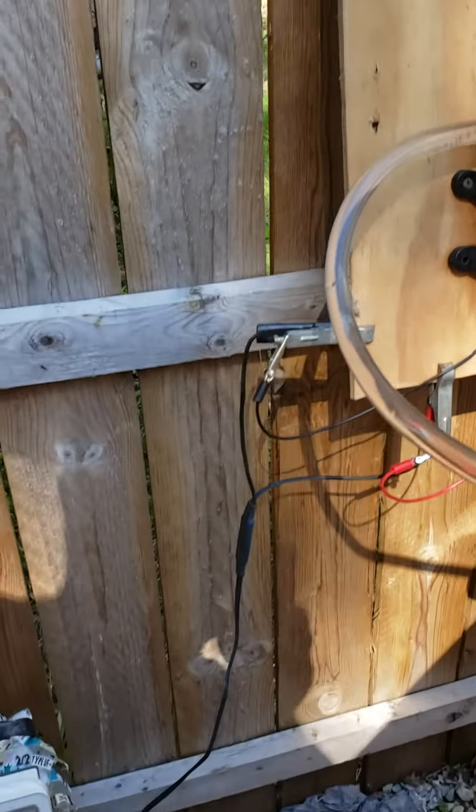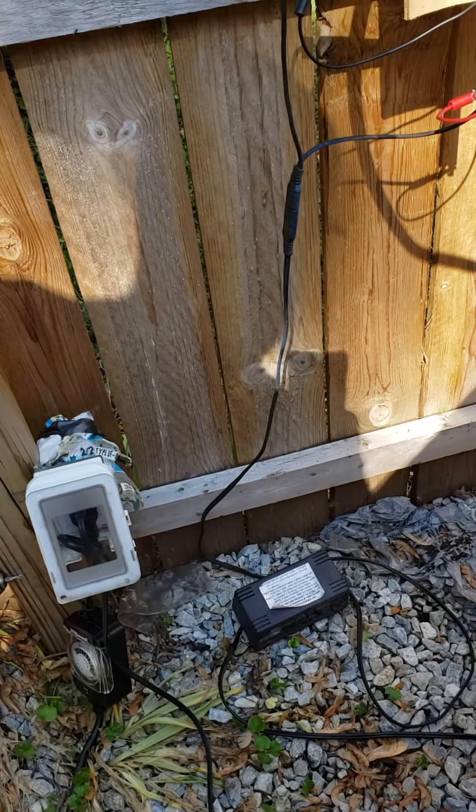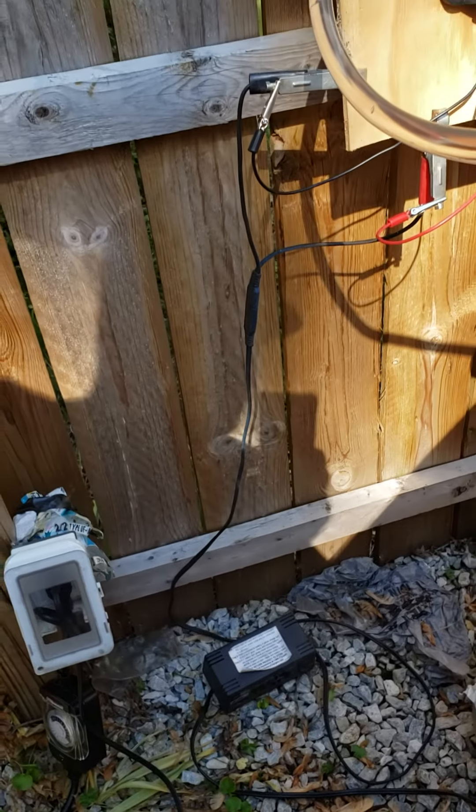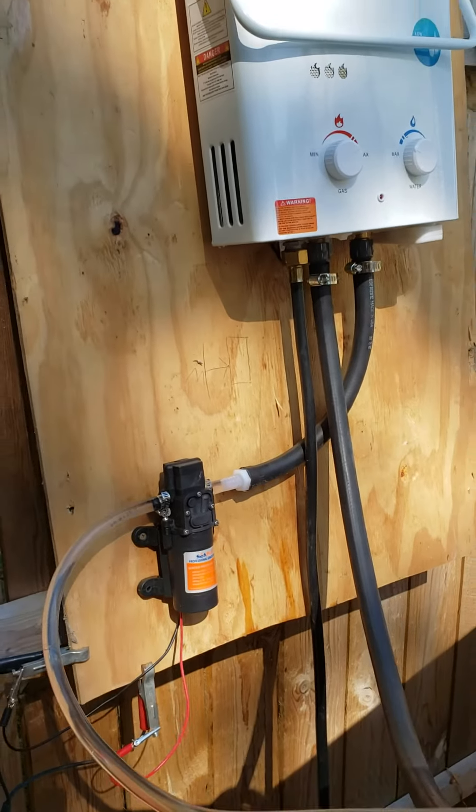I put my RV pump up to a battery charger for right now. So I get a big car battery and put it on there and hook it up. But it's working good.